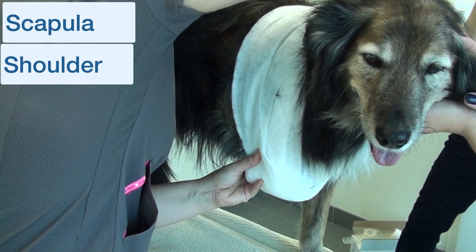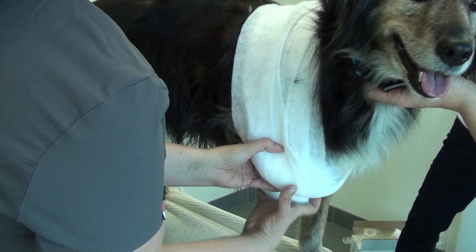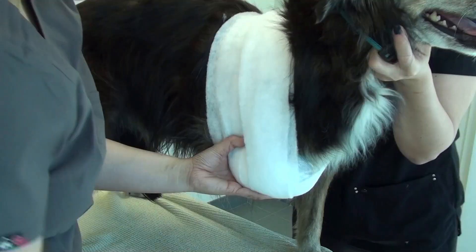But in this particular case, we want to prevent the patient from weight bearing on the limb. She's continuing, trying to secure this limb up against the dog's body.